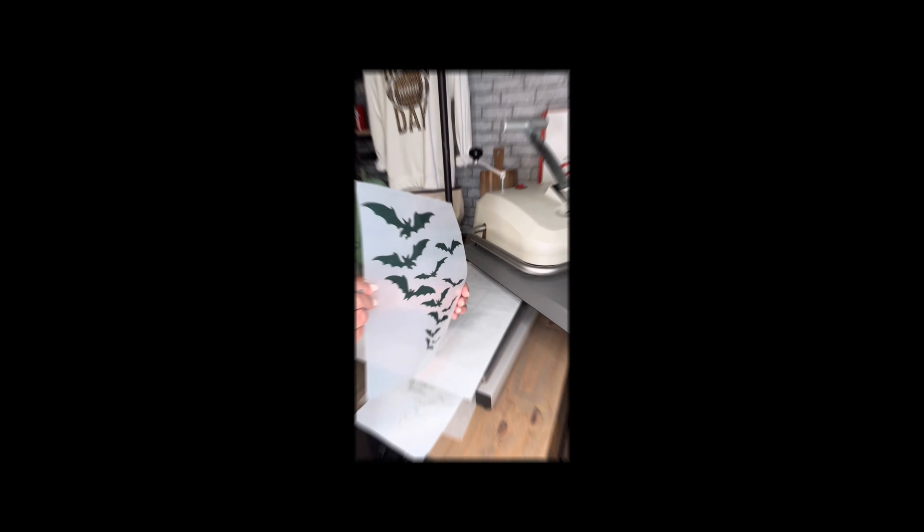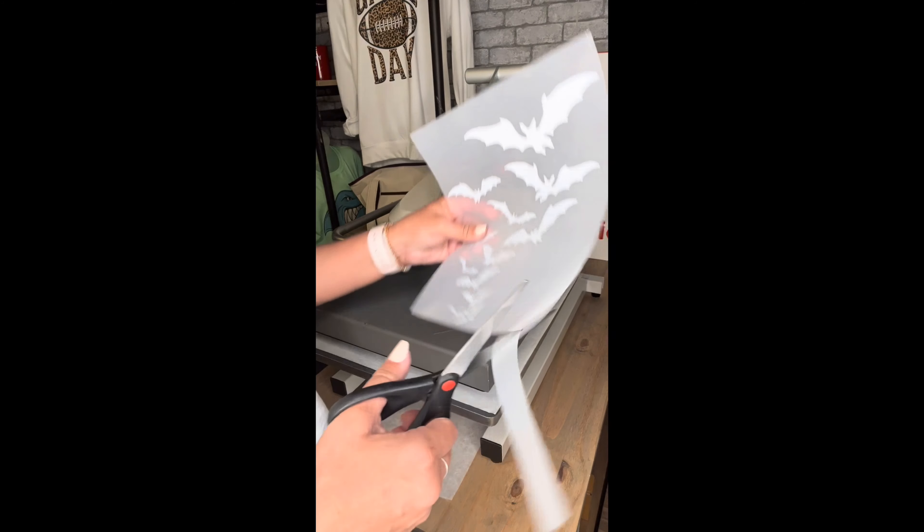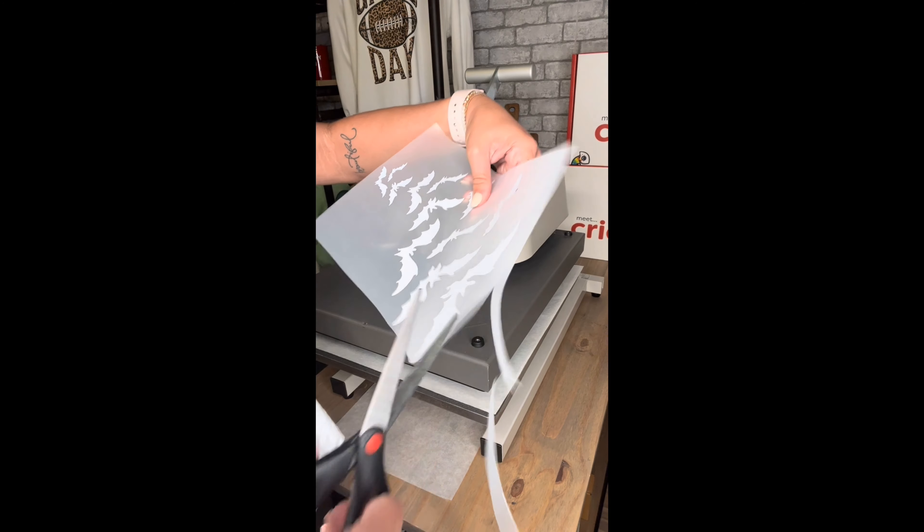Look at those adorable bats! Now grab your trusty scissors. Let's trim around all four sides of your A-foil sheet and get rid of all that extra adhesive that could have transferred over.